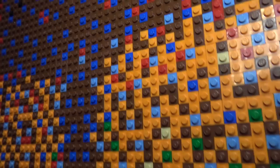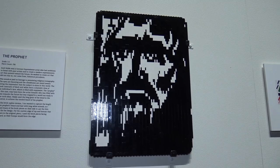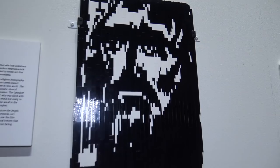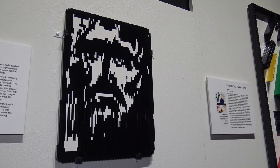Moving on to a very different piece — a much darker, black and white work — this is The Prophet by Emil Nolde, a German expressionist artist. Unlike most of the other paintings in this section, he doesn't really have a frame on this; he uses the studs-not-on-top technique to build on the side and create the frame out of the bricks.